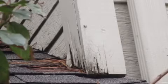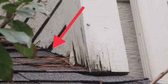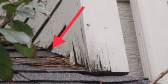You can see this trim board in this photo starting to show some signs of rot. What I really want to point out is that your siding should be separated from your roof by a minimum of one inch, and preferably two inches, to keep moisture from wicking up into the siding and causing rot.